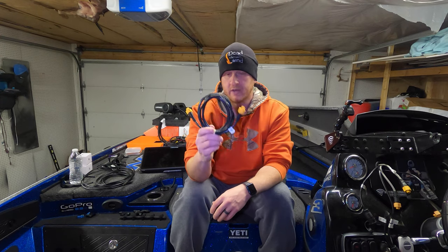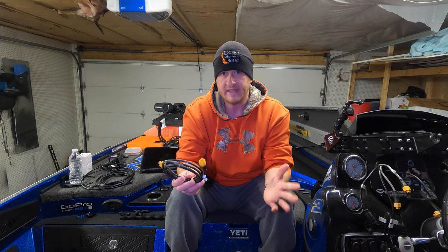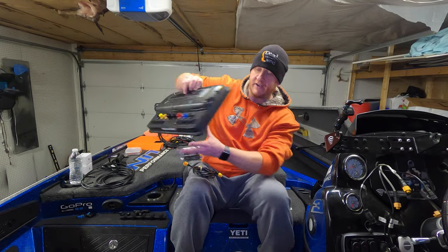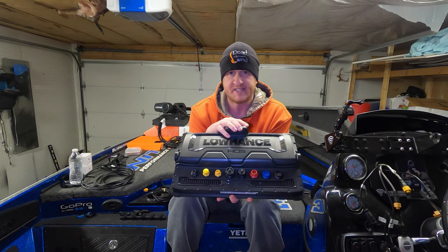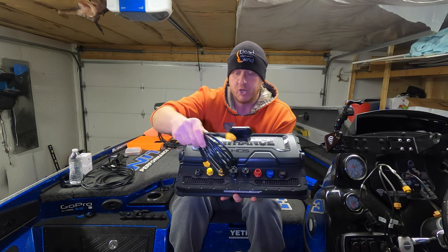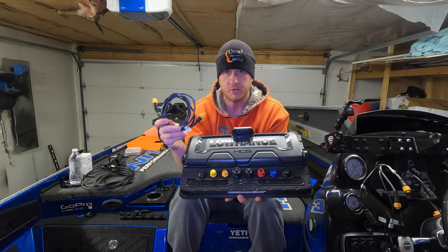The Ethernet cable looks like this — it has the same connection on both ends, they're both male connections. You're going to take this Ethernet cable, it comes in different sizes: six footers, 15 footers, 25s, 50s. You can get them in different lengths, whatever suits your needs. All you're going to do is take that Ethernet cable and on the back of your fish finder — we run all Lowrance on this boat — you're going to have Ethernet ports. This unit, one of my 16-inch HDS Lives, has two Ethernet ports — the yellow ports. You plug the cable into one of those ports, run it to another fish finder and plug it in. That's all you need to do to connect your units via Ethernet.